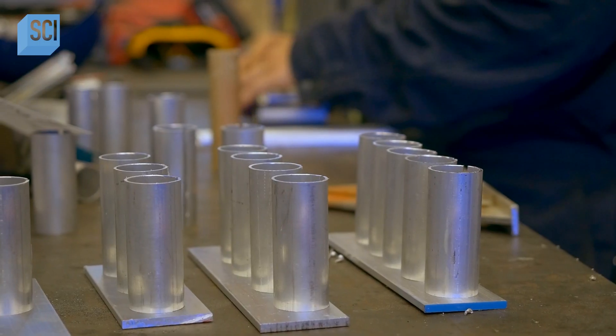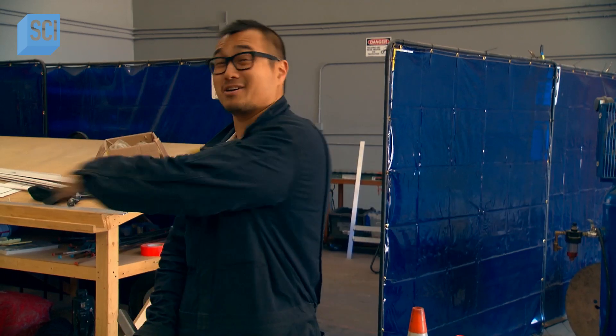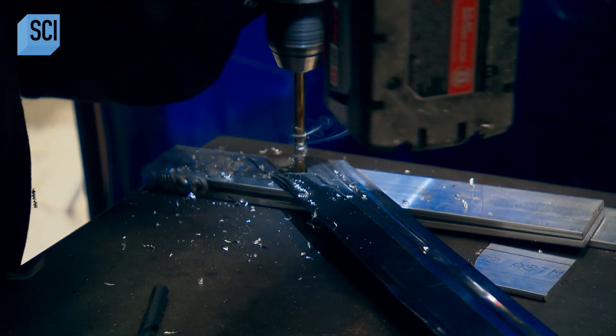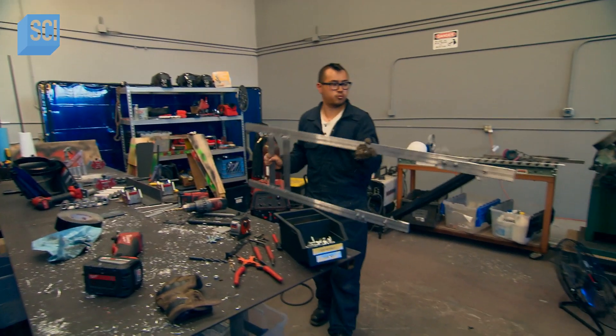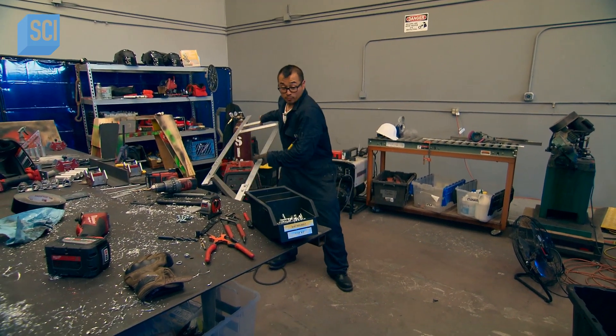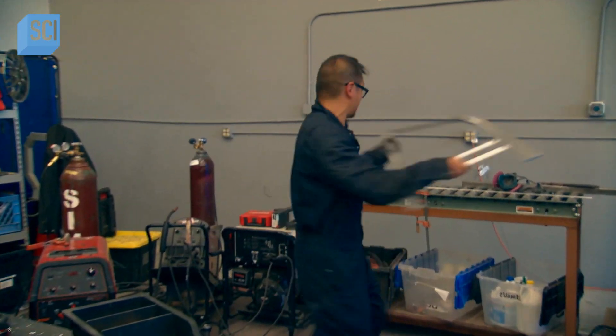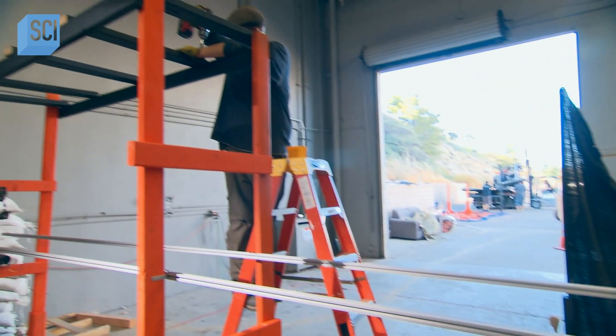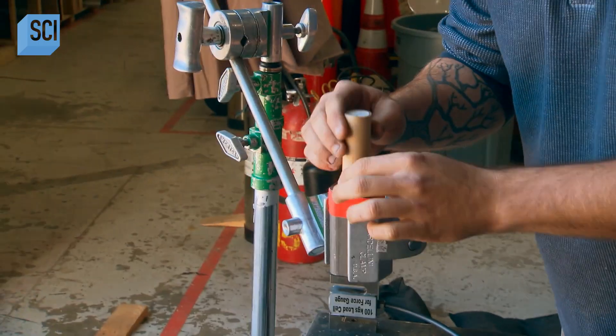The key to getting maximum speed out of a rocket sled is reducing the weight, so the rockets don't have to push a heavy load across the 50 feet of track. That's why the rig is being made as minimal as possible, built out of aluminum, which is really light and strong. In addition to setting up the track along which the rocket blade will run...